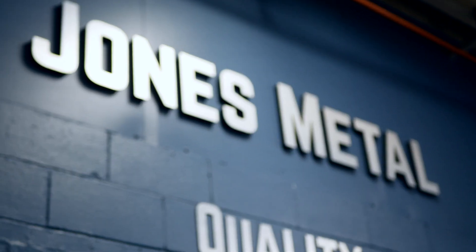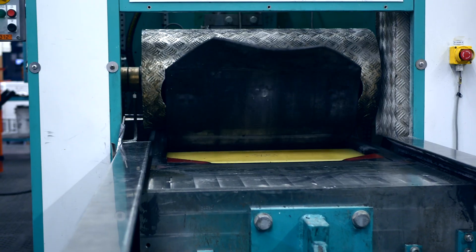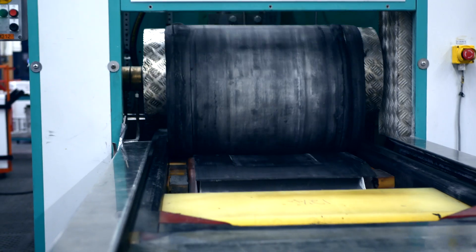Before I even started at Jones, I had no idea what hydroforming even was. Actually living in West Lafayette, which is a small town, I didn't even know Jones was here. So this is kind of a hidden secret in this area, and hydroforming is kind of a hidden secret in the metal forming world. People are still finding out about it for the first time.